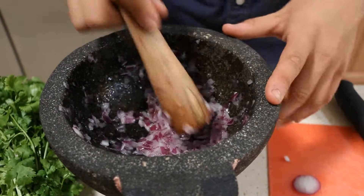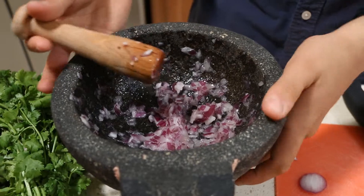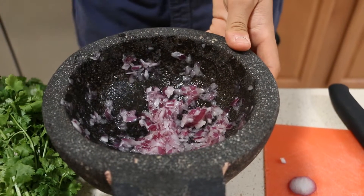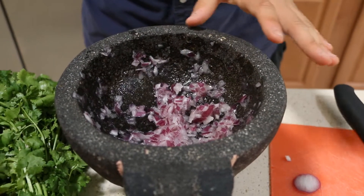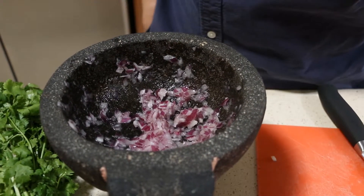Alright, so it looks like we've now achieved our pasty mixture, and this is what it should look like. For those of you that just have Tupperware, just chop it up — it should be fine. We're going to move on and now add our peppers.